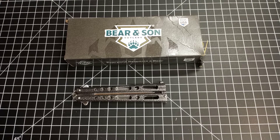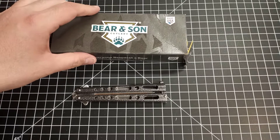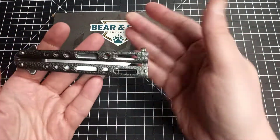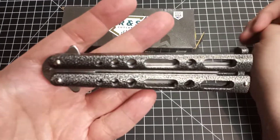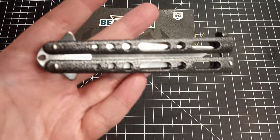Hey, what's up everyone. I couldn't really call this an unboxing because I already ripped it open and pulled it out, so sorry about that. I'm here with a first look at a purchase I made — a really cheap balisong. I bought it to try something a little different. It is a Bear and Son Cutlery balisong. I purchased this from Blade HQ — they had it on a reduced price at $29.99.